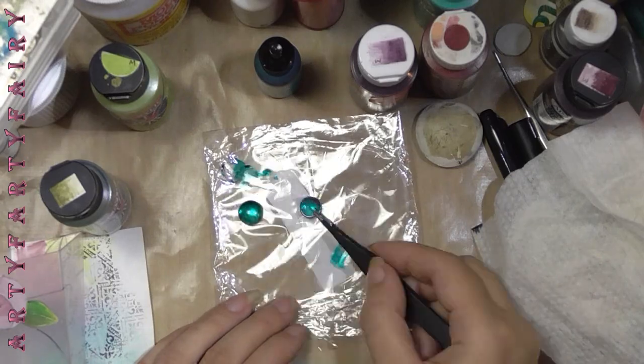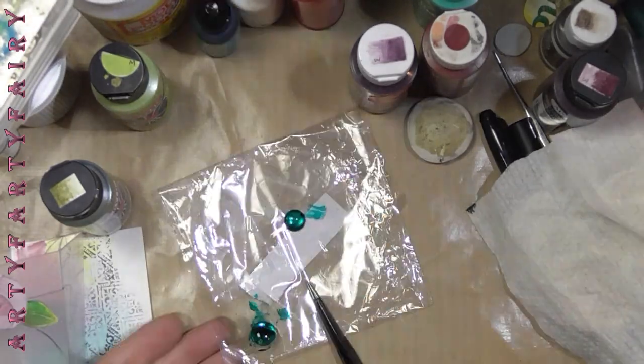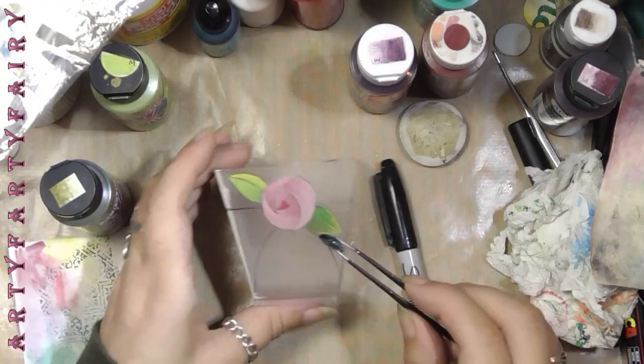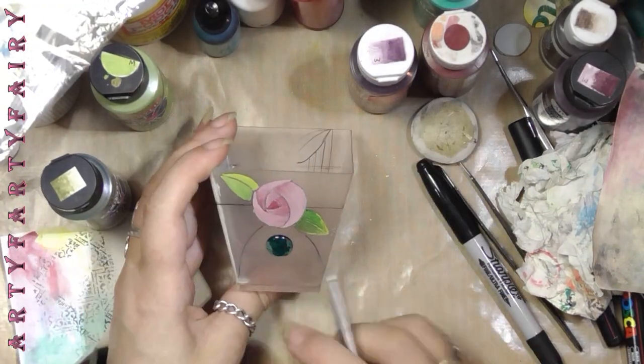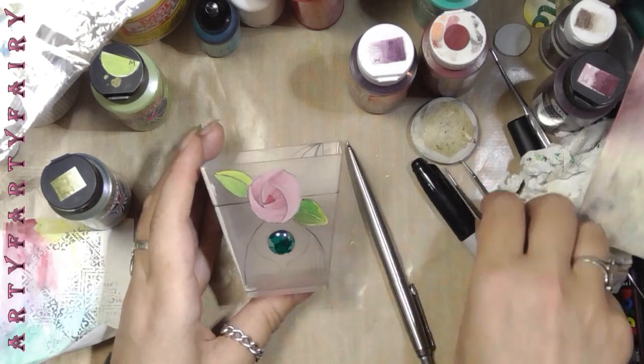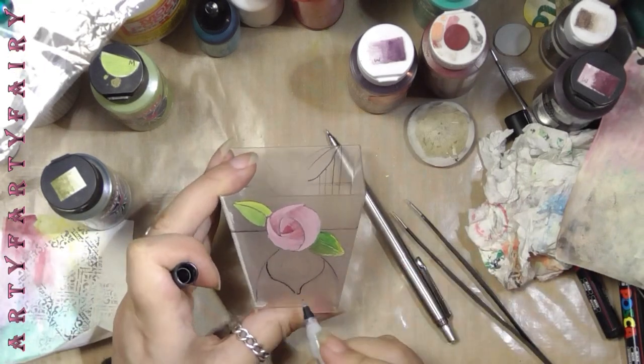Here are two glass nuggets of different sizes that I decided to include, because a lot of Tiffany-type lamps have them. I coloured them with alcohol ink — I'm sure you could also do it with Sharpies.